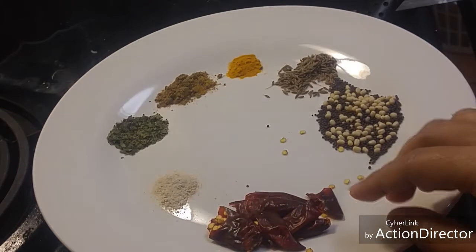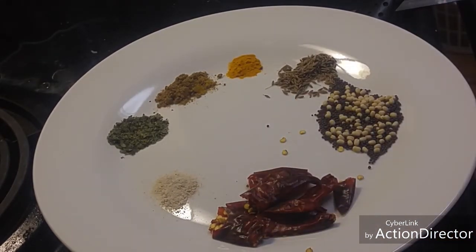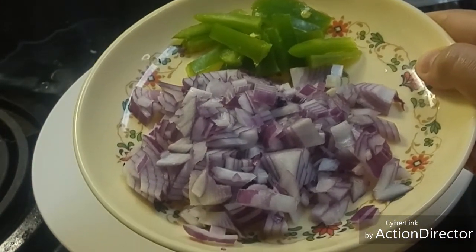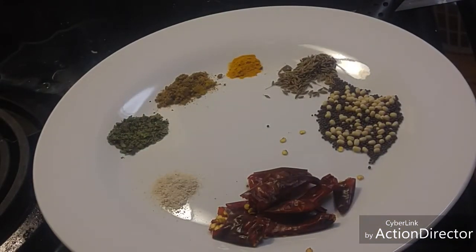Also 1/4 teaspoon of asafoetida, 4 red chilies, a little bit of onion and green chilies for starting, and 1 teaspoon of ginger garlic paste.